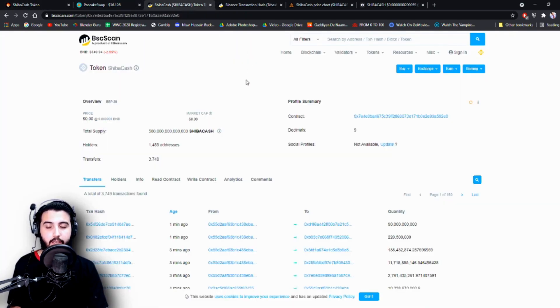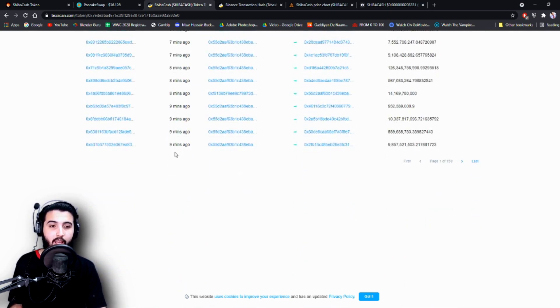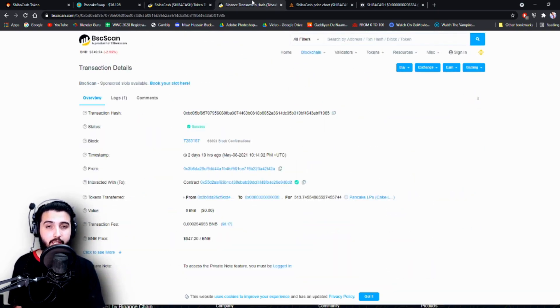Let's check them out on the contract address. Here's the contract address on BSCScan — you can see the total supply is 500 trillion Shiba Cash, and holders are 1,489 addresses. They achieved these numbers in only 24 to 48 hours, which I think is amazing. There have already been 3,749 transfers. The first entire page is filled with transfers that happened just nine minutes ago, and there are already 150 pages of transactions. You can also see the proof of the burn — here is the dead address and the amount transferred to it.